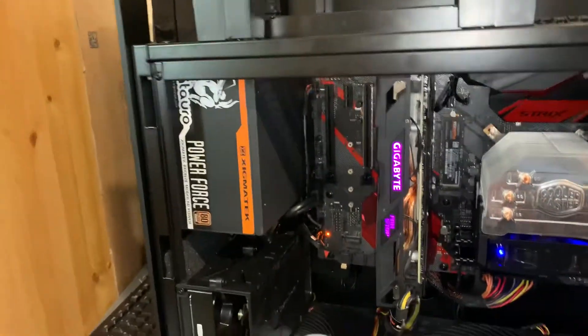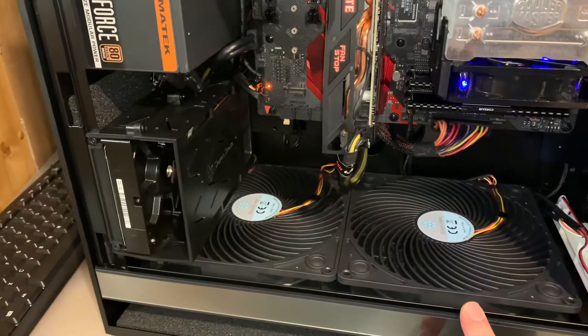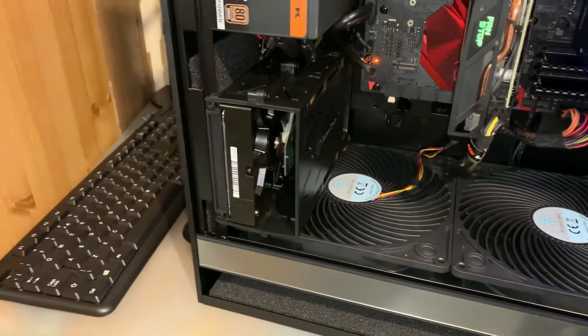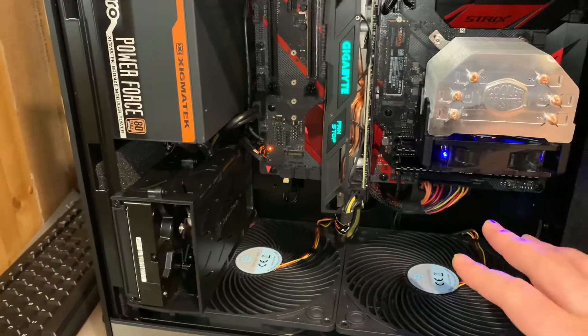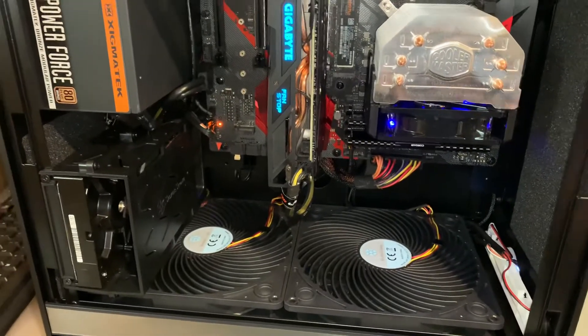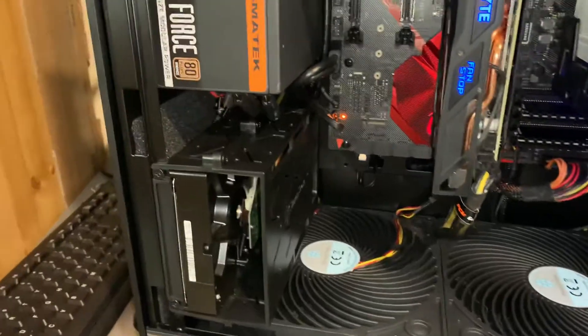So the case came with these two 180-millimeter fans included. In particular, you don't really need the fan on the cooler because it stays so cold, but I bought it with the fans included. You can use it without — it is so cool inside.